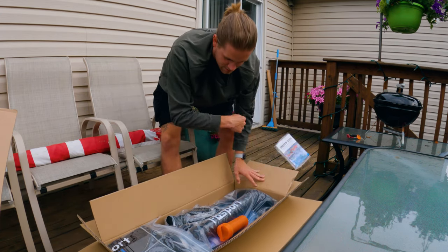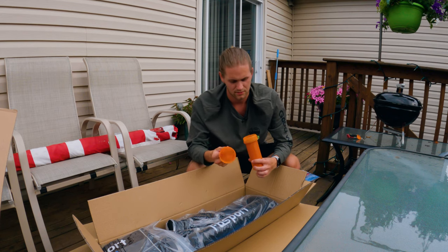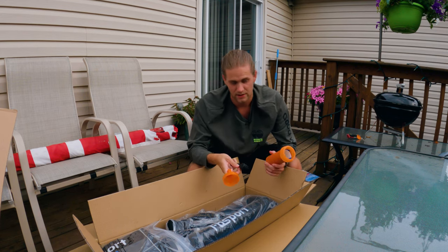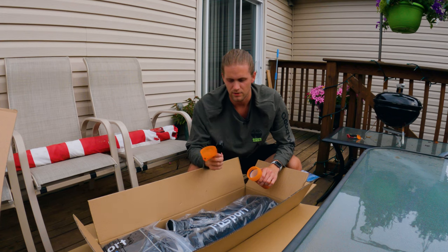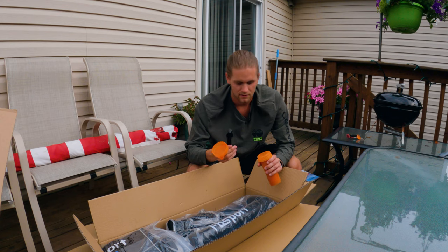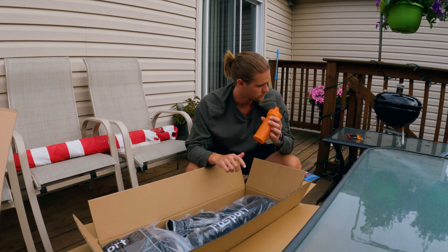Here are the instructions. This is the patch kit that comes with it. I saw in the reviews that the glue for the patches doesn't come with it. This is the valve where you pump it up, a tightener for that, and some patches inside. The valve screws up so it's water sealed.